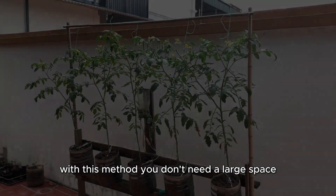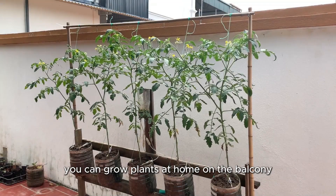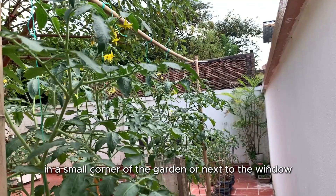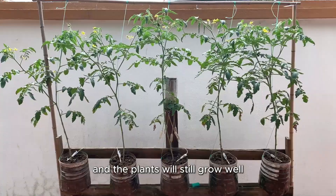With this method, you don't need a large space. You can grow plants at home, on the balcony, in a small corner of the garden, or next to the window, and the plants will still grow well.